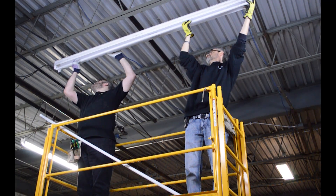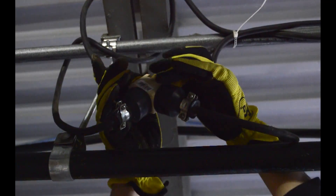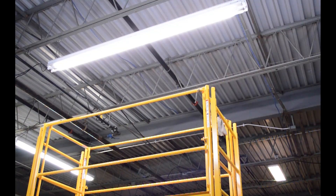Install the lamp and turn the power back on. Remember, you must use ballast bypass lamps for any future lamp replacements, but no additional fixture rewiring is required.